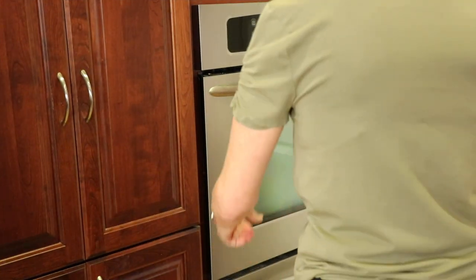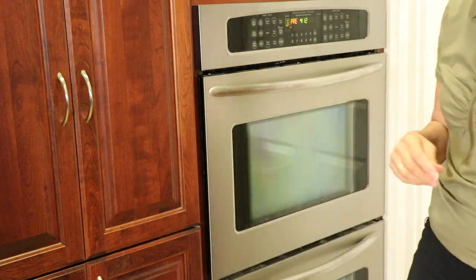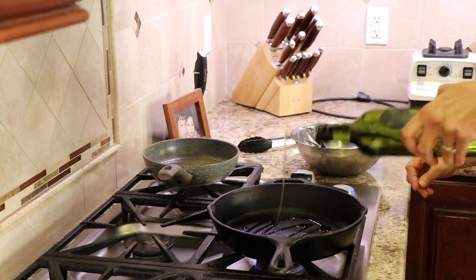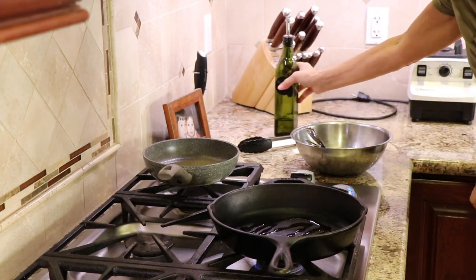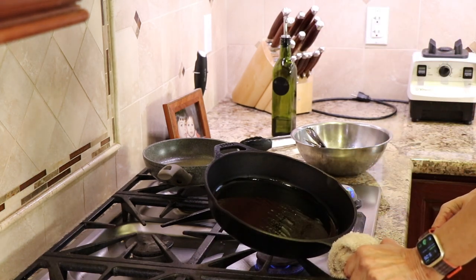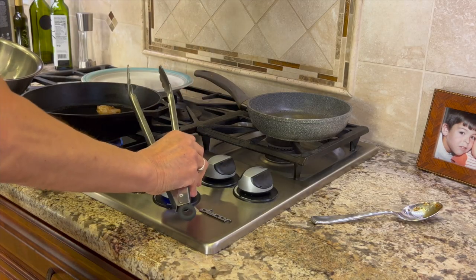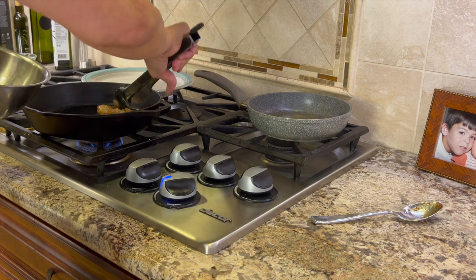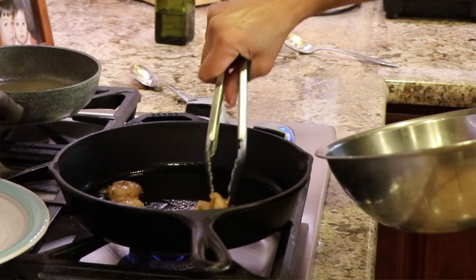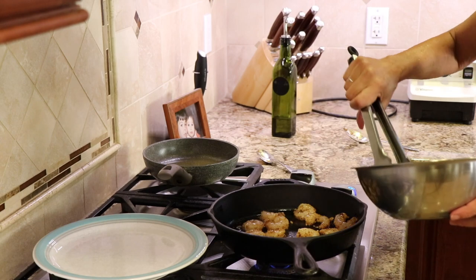Before I start cooking the shrimp I'm going to place those tostada shells into a very low temperature oven just to keep them warm. I'm preheating a cast iron pan over medium-high heat and adding a little bit of olive oil to the pan. Let's get that hot — we'll swirl the oil once it gets hot, then lay those shrimp in. When you lay that first shrimp in, if you don't hear a sizzle then you should wait until the oil gets a little hotter before adding the rest. Once you lay all the shrimp in the pan it's only going to take about two minutes at most to cook them before you turn them over.